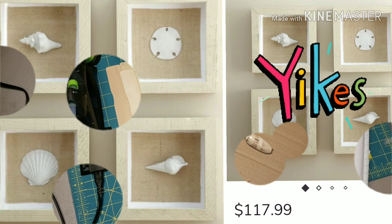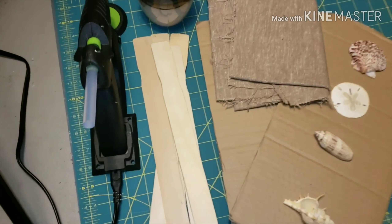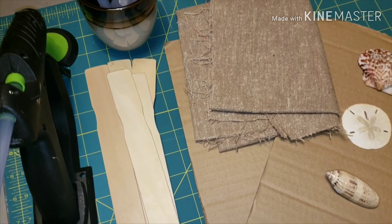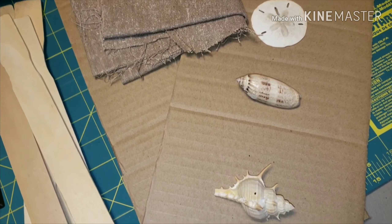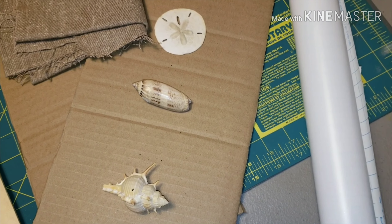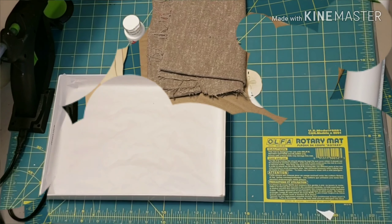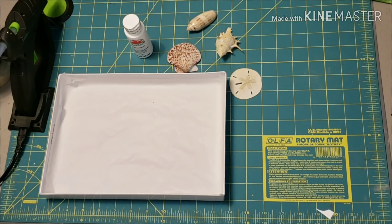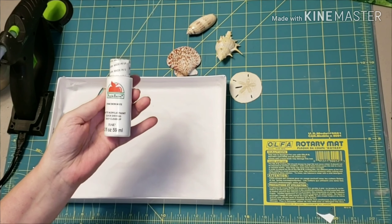So these are the items I'll be using to recreate it: my hot glue gun, glue sticks, some paint sticks, a piece of fabric from my stash, some cardboard, some seashells from the beach, some white contact paper, some paper, and some paint. I'm going to be using Apple Barrel paint in white to paint up these seashells to match the inspiration piece.